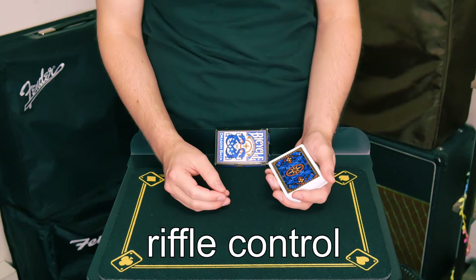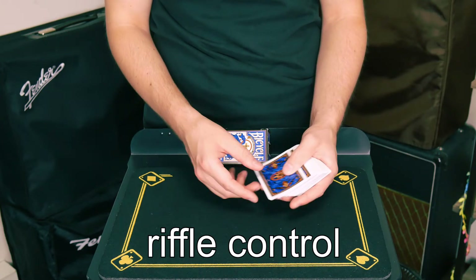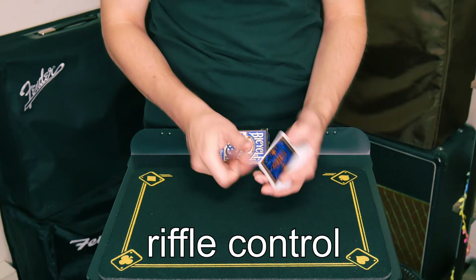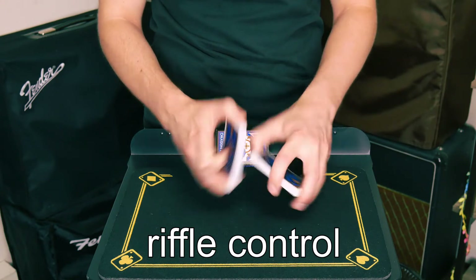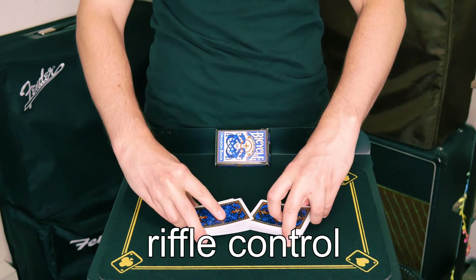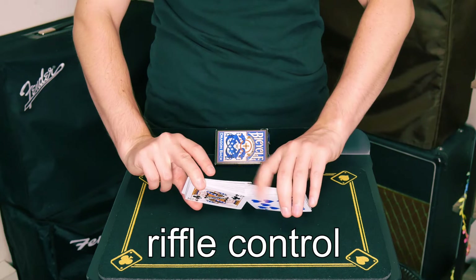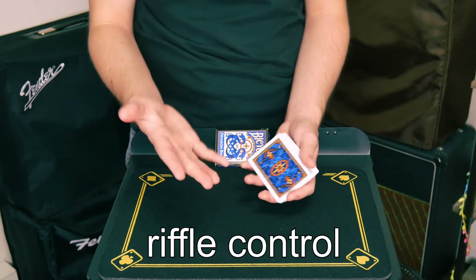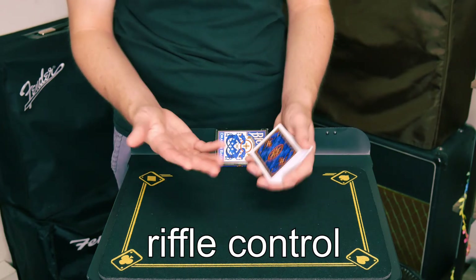With a lot of these shuffles and some of the cuts we'll go into later, you generally want to follow them up with another shuffle. An easy way to accomplish that is with a false ripple shuffle. After controlling the card with maybe a cut or a shuffle, give the cards a ripple shuffle, just letting their card fall last — or if it's at the bottom, let it fall first. That will keep their card in the intended position while giving the illusion of a fully shuffled deck.